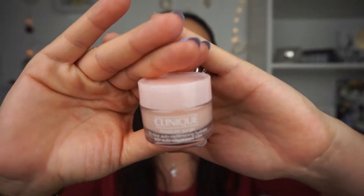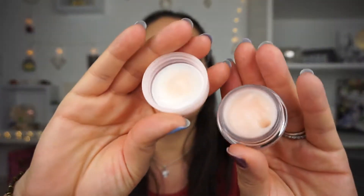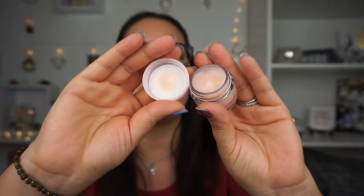Next we have Clinique Moisture Surge. I've received these in other things — I remember when I go to Clinique sometimes you get little samples. I didn't know how to use it before; I was putting it on my lips, but you're supposed to put it on certain areas to plump your skin. It's very hydrating and moisturizing, so I'm going to use it more often. It's a very light, creamy, watery consistency.